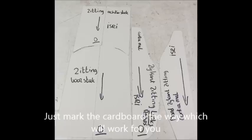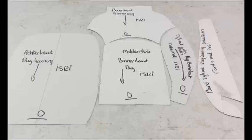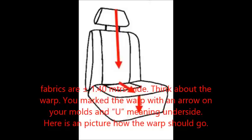This is how the molds look for your seat. I use special pliers, but a pencil or a pair of scissors will do as well. This is how the molds look for your back. If you'd like to upholster your chair with a fabric, be aware that fabrics are 1.40 meters wide. Think about the warp. You marked the warp with an arrow on your molds, and U meaning underside. Here's a picture of how the warp should go.